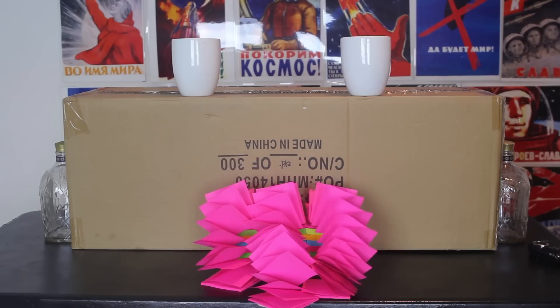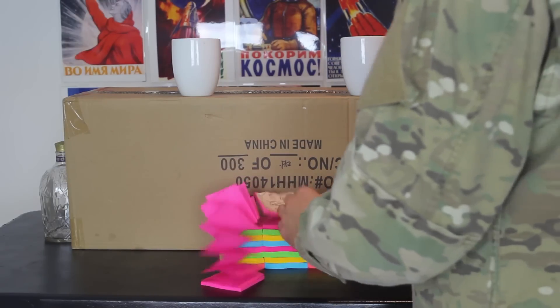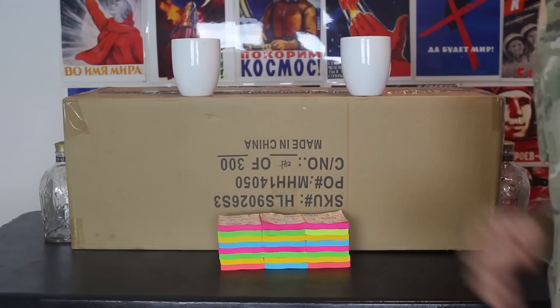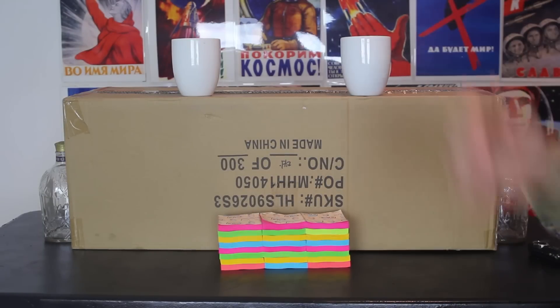What do you guys think? And guess what? I did not waste any of them — I could just use them again. They're all in pretty good shape, they did not break.